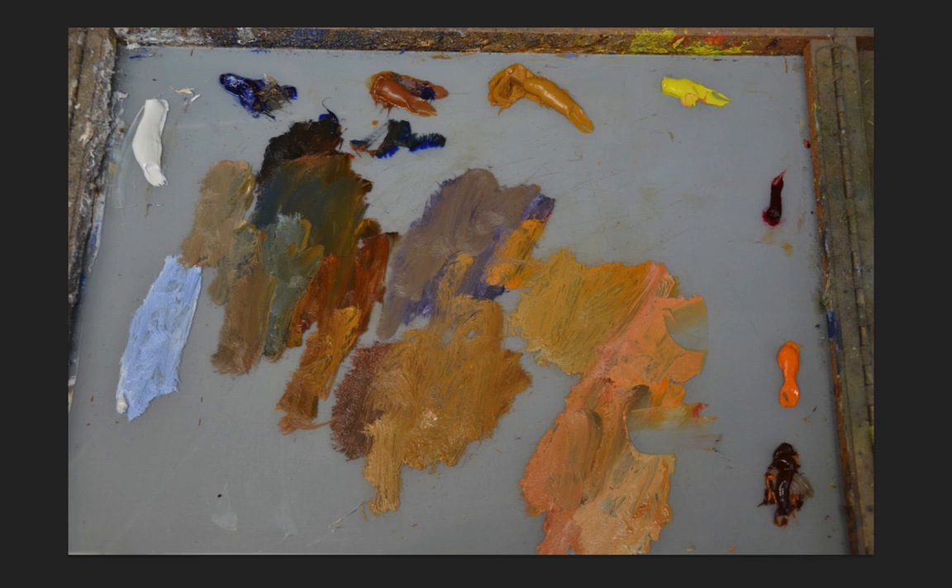I want to talk briefly about my color palette. I have a lot of questions about the colors that I use, and I haven't done a posting about that, but this is it. I didn't clean up my palette, so you can see some colors being mixed there. But it's a fairly simple palette.